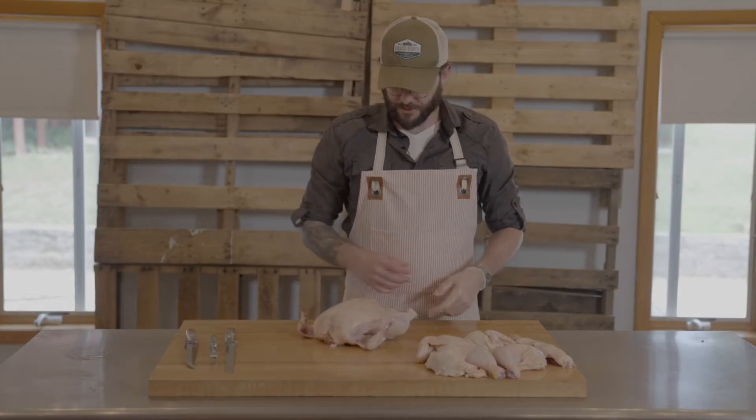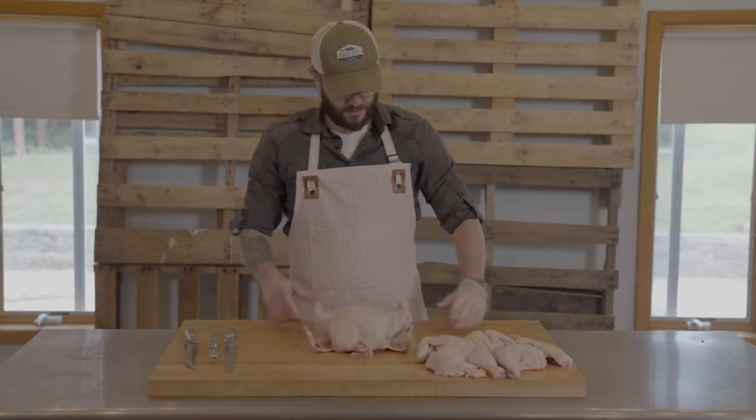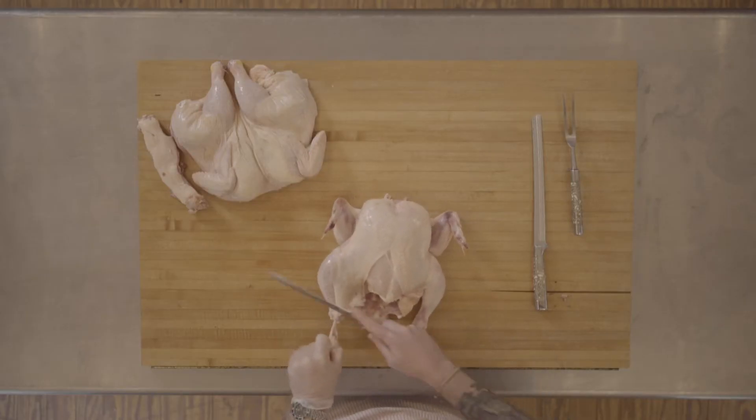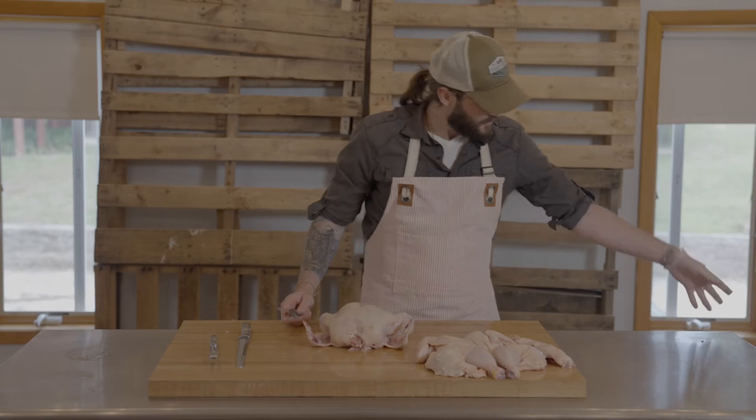So now we're going to roll right into cutting up a whole chicken — two wings, two drums, two thighs, two breasts. Trim off any excess heavy fat that might have been left on.